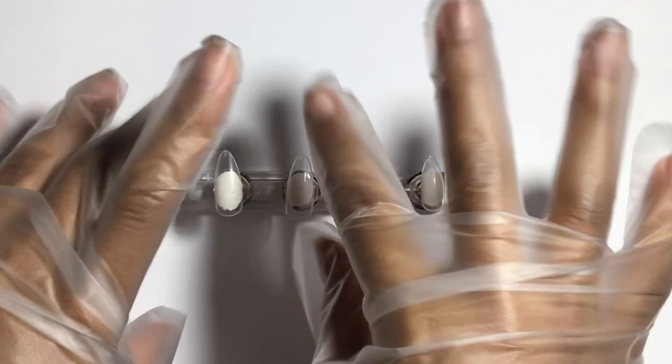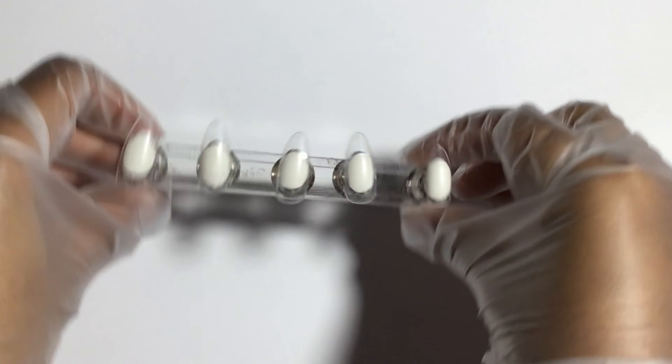Hi guys, welcome to another video! Today I'm going to be doing another Halloween nail set for you guys, and I'm also going to be trying out these new nail powders I got. I'm going to be doing an ombre to see how it looks and everything. Yeah, let's get straight on to the video.